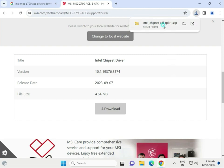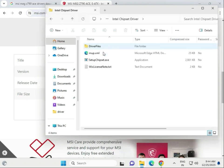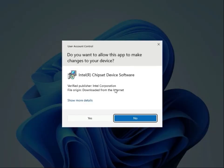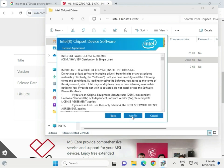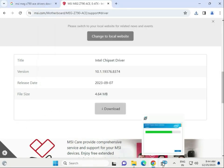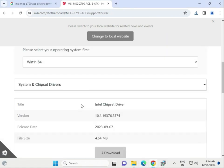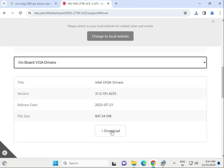When the chipset driver download is complete, single-click to open it, then open the folder. That is the chipset setup .exe file. Double-click to open, click Run, then click Yes, Next, Accept, and Install.